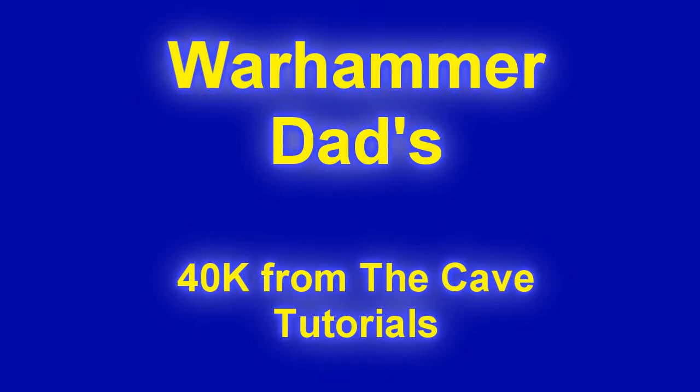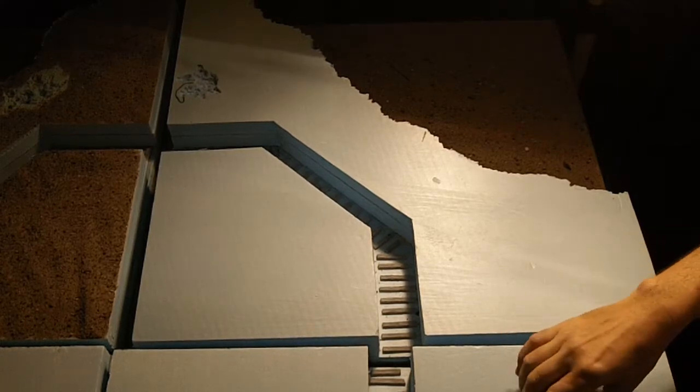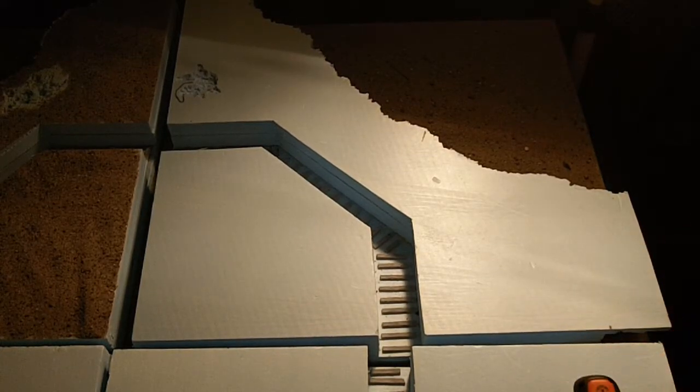Welcome to how to build a trench board part four, where we actually finally get into playing with sand and paint. Just a couple of things to learn from my mistakes.